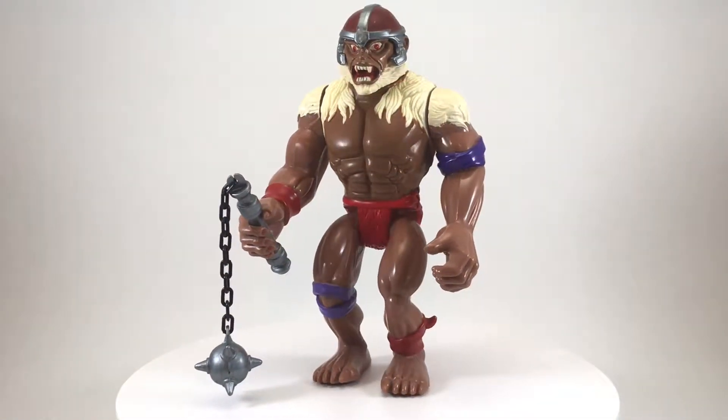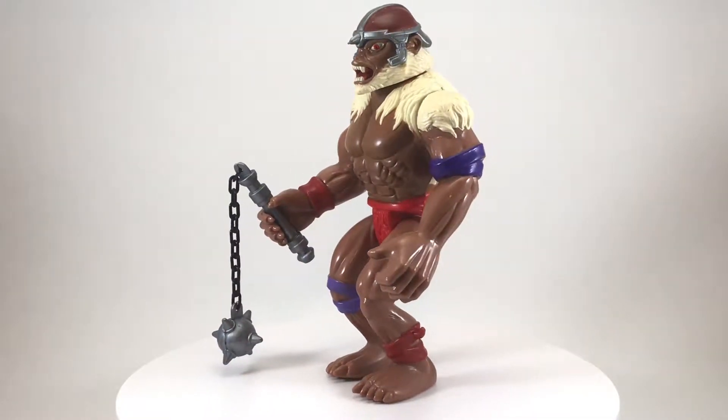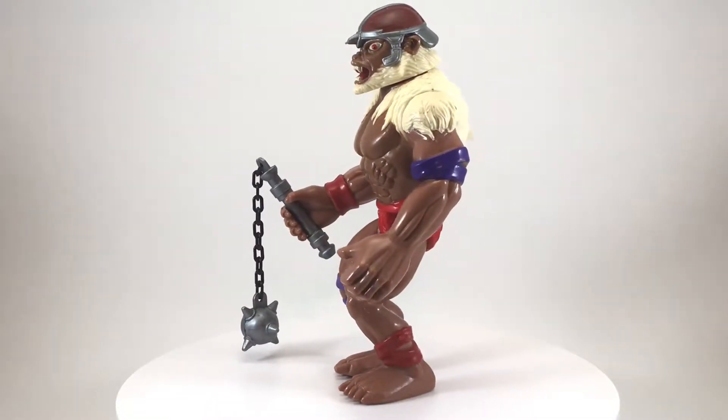Welcome back to another episode of Creed's Collection. Today we're checking out Monkian from the 1985 toyline Thundercats by LJN.